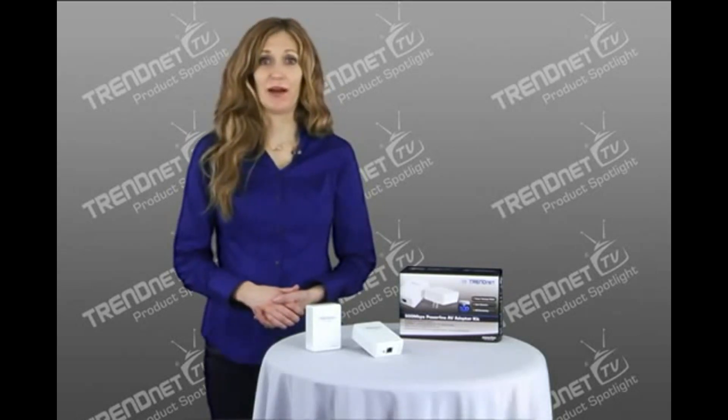Hi, I'm Katherine, and today I'm presenting Trenet's first-to-market 500Mbps Powerline AV Adapter Kit, model TPL401E2K.